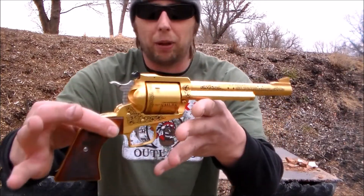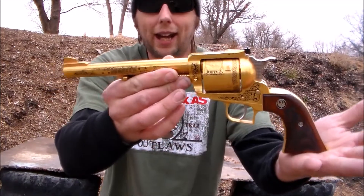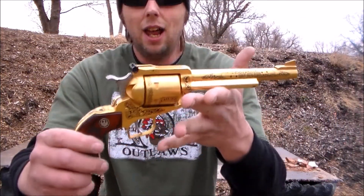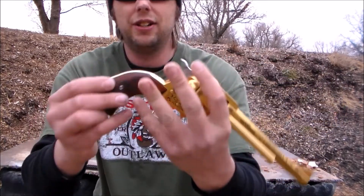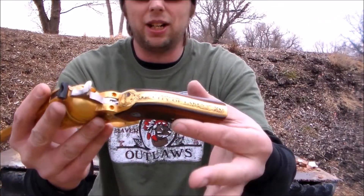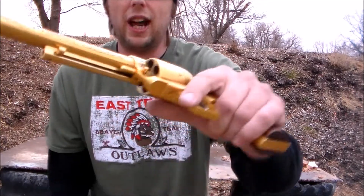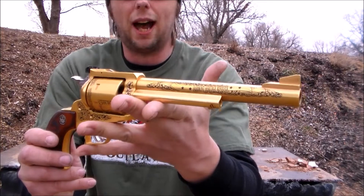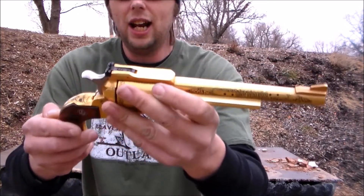All right, what are we gonna be doing today? I've got the Ruger Super Blackhawk chambered in .44 Magnum. This one was gold-plated and customized by Legacy Firearms — this one is for my town, City of Lakes, Minnesota. Very, very nice engraving. Just look at the beautiful job that Legacy Firearms did on that.